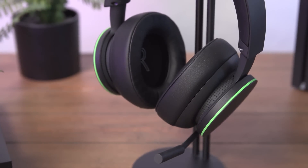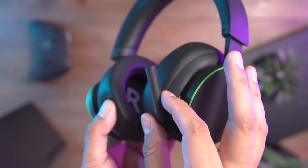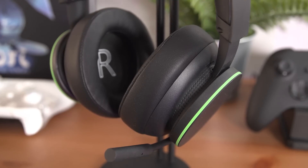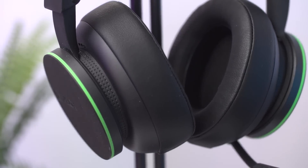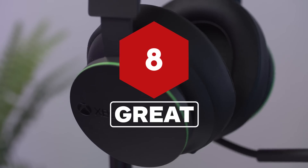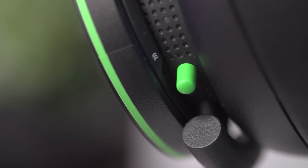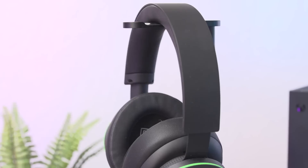The Xbox wireless headset is extremely solid. A thoughtful design, great control layout, and easy pairing make it pleasantly simple to use. And its sound, while not mind-blowing, is as good or better than most Xbox headsets in its price range, with a microphone that's clear as long as there's not too much ruckus in the background. For most Xbox players, it should feel like an upgrade and fit like a glove. For more on everything in the world of Xbox, stay tuned to IGN's weekly Xbox show, Podcast Unlocked, and for everything in the world of gaming, stick with IGN.